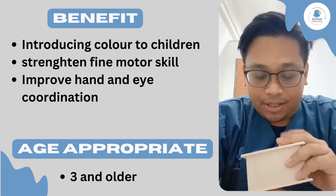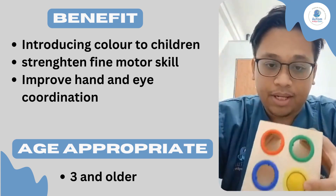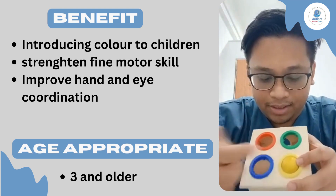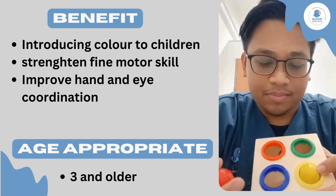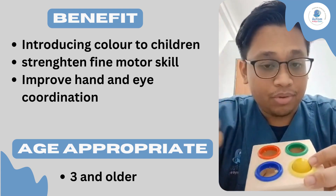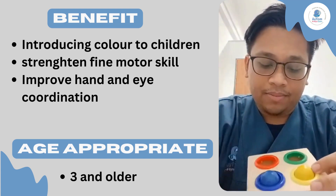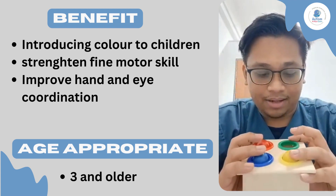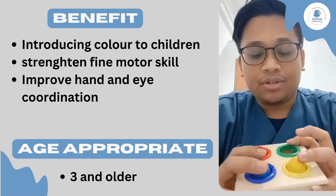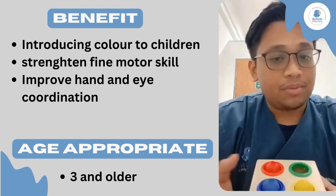The first and foremost, the benefits of this game. While playing your child with this game, as you can see, there are four different colors here. So you can help introduce your child to the basics of color — red, blue, yellow, and green. You can help them match these in order to see if they can understand the colors, or if they can actually visualize and identify where each color's placement is.